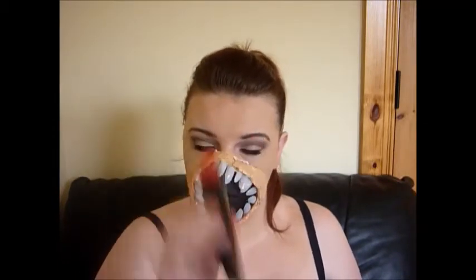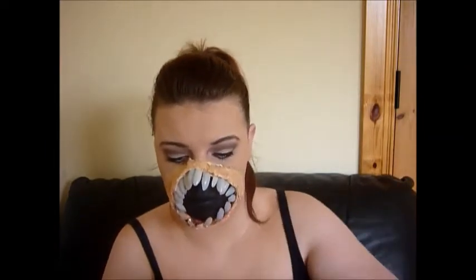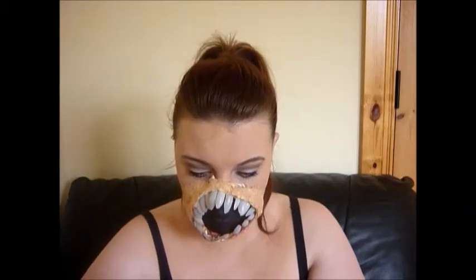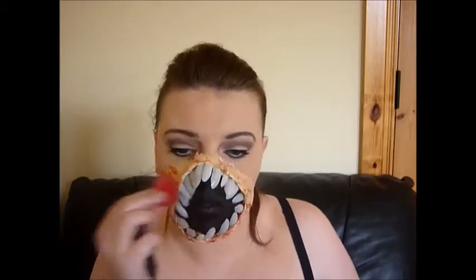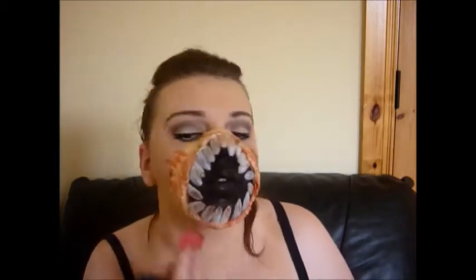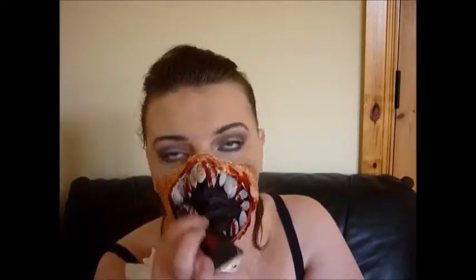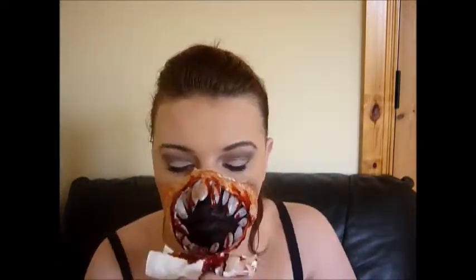Then it was time for blood. I got this at a pound shop Halloween shop — it was called Vampire Blood. I started by dabbing it all over the mask and all over the teeth, then started applying some dripping off my face. Word of caution: have something on your lap to catch the drips — I learned that the hard way.